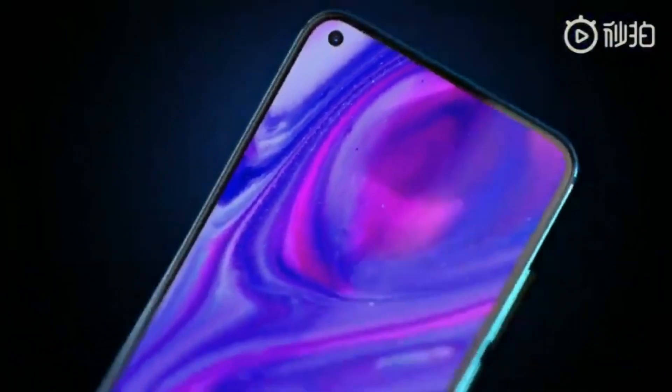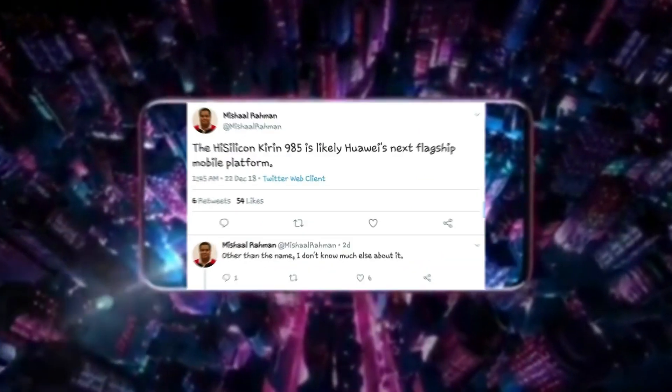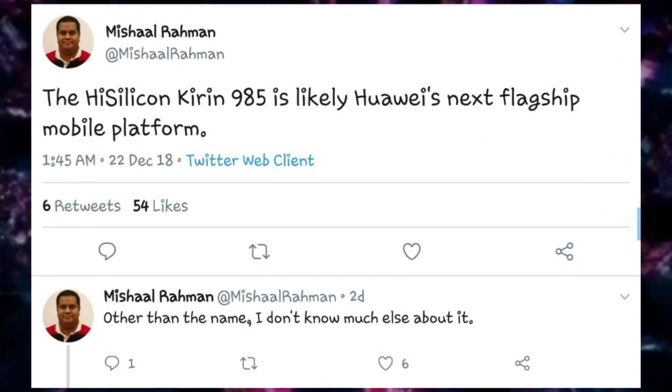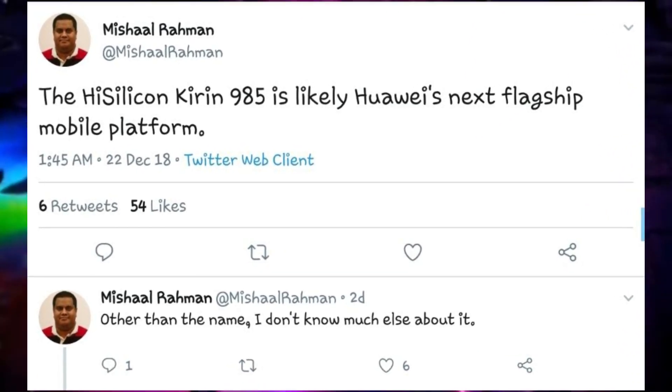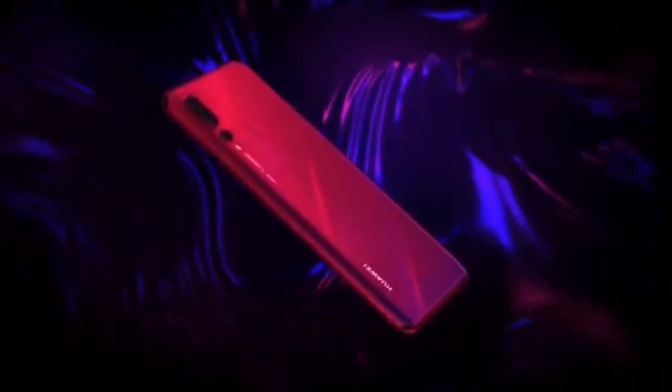Under the hood, the Huawei P30 family will be powered by Huawei's upcoming new chipset, the Huawei Kirin 985. According to Michel Rehman, editor at XDA Developers, Huawei's next chipset will be called the Kirin 985. Seeing the name of the processor and comparing it to older Huawei SoCs with names ending in 5, there is a huge probability that the Kirin 985 is a slightly upgraded version of the Kirin 980.